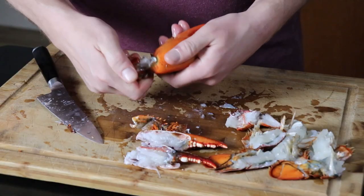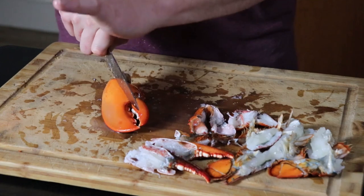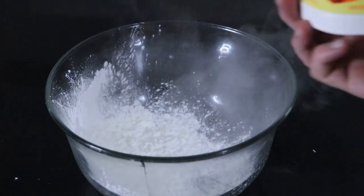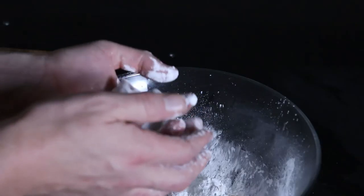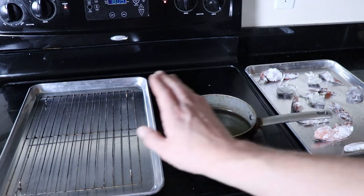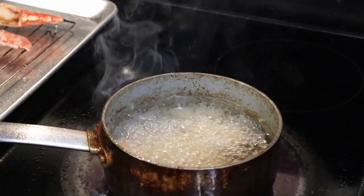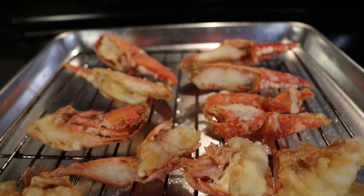Split the knuckles right in half, right down the middle, and then the claws — separate right where the two pinchers meet. Make sure to get any extra shell out of there, and you have your whole lobster broken down. Then we're gonna fill a medium saucepan halfway up the sides with oil and put it over medium-high heat. We are gonna dust all of our lobster pieces in cornstarch, making sure to brush off any excess so it doesn't burn. Just a couple pieces at a time — I like to do two to three at a time — drop your lobster into the oil, let it fry for about two minutes until it's nice and crispy and golden brown, and then remove it to your draining rig until you have an entire pan of crispy, delicious lobster.